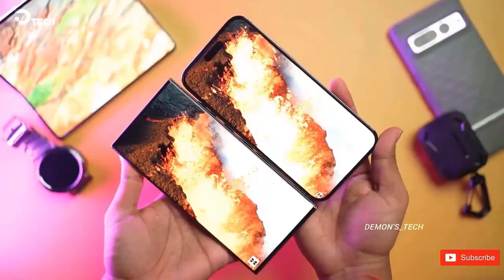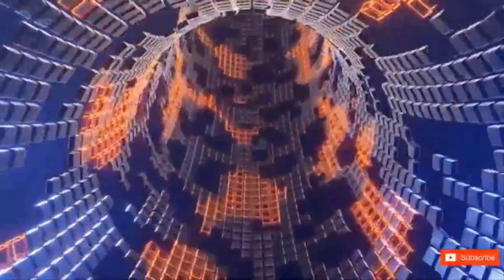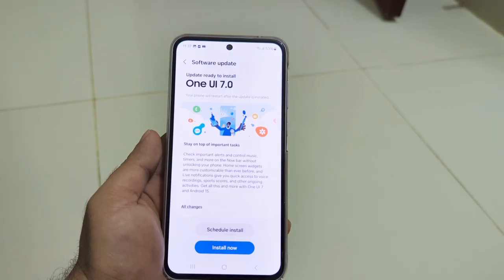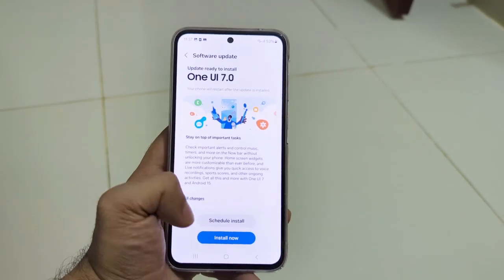On May 28, Samsung officially launched the Galaxy S25, S25+, and Galaxy S25 Ultra One UI 8 beta program. But just two days after the beta program was launched, a lot of individuals got a notification stating that it was full. A smaller number of available spaces or high demand from customers eager to test out the new version might be the cause of this.